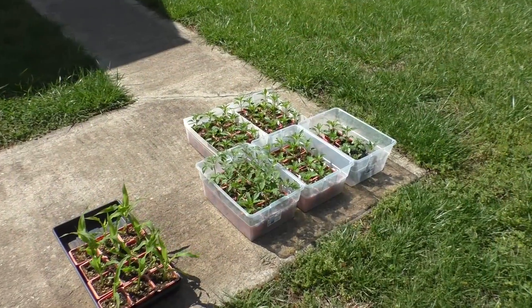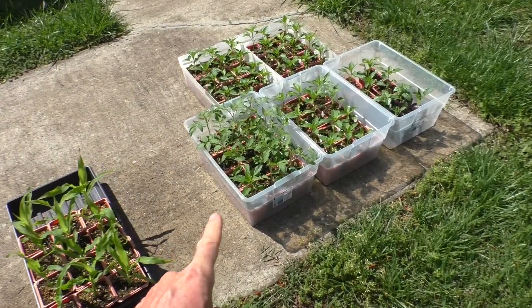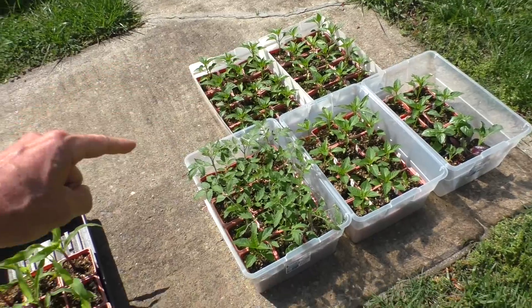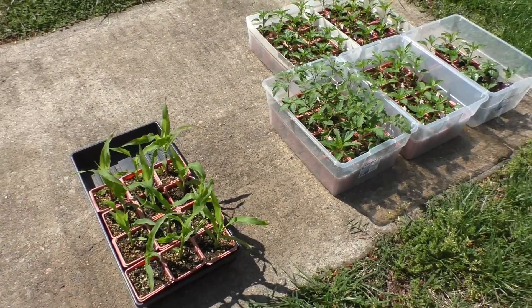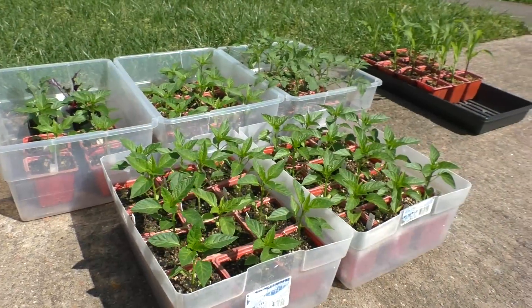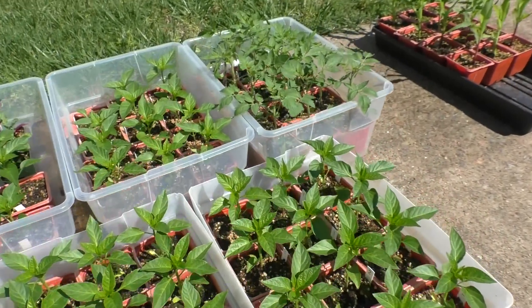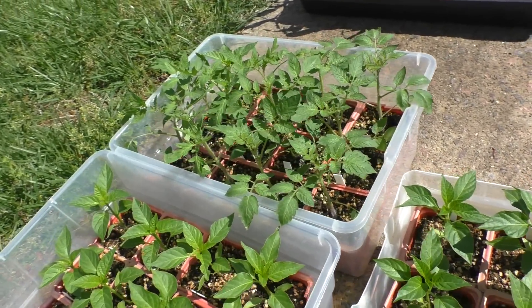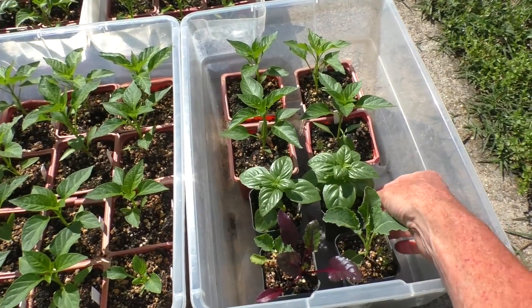It's April 15th. The weather looks good, so I'm going to transplant the tomatoes and the peppers, and also the corn and the basil.